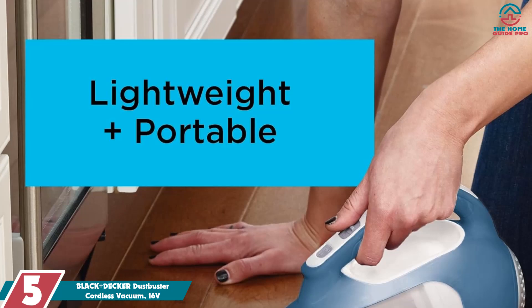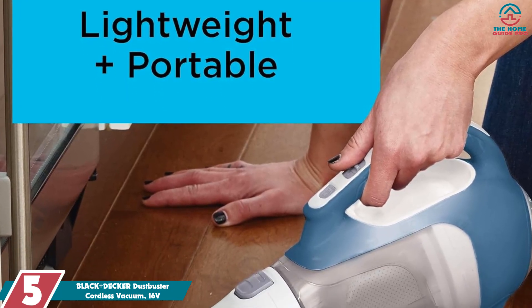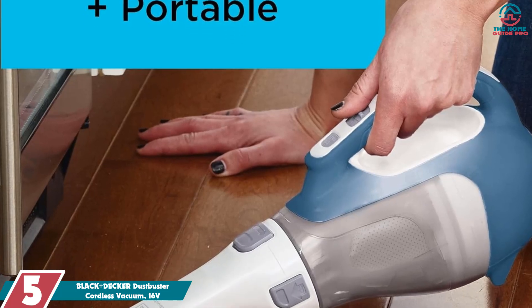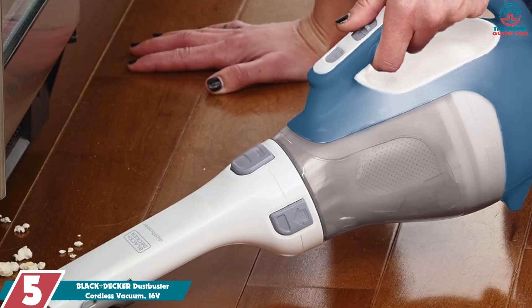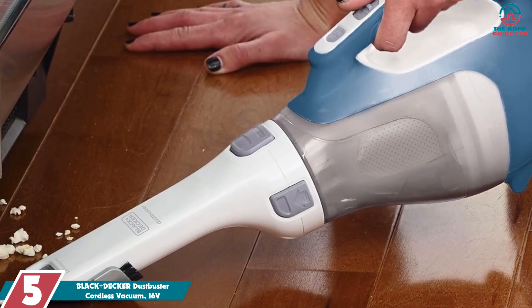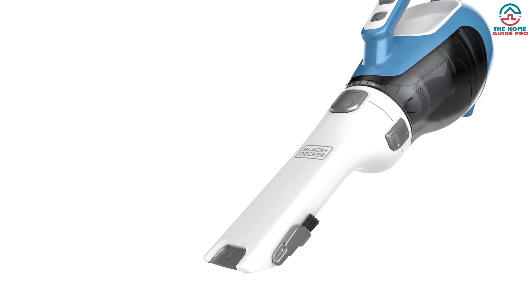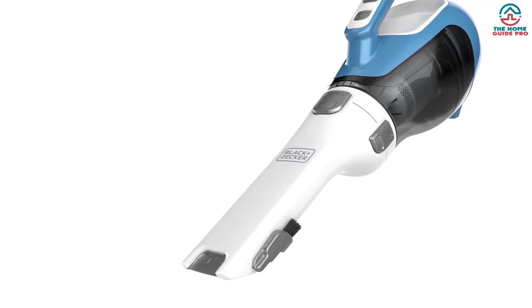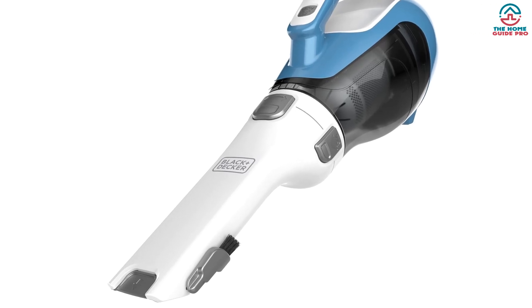Starting at number 5, we have the Black & Decker Dustbuster Cordless Vacuum, 16V. Lightweight, compact, and budget-friendly, the Black & Decker Dustbuster is about to become your new best friend when it comes to quick and efficient cleaning jobs around the home. Let's face it, you probably don't always have the time or energy to get out the upright vacuum, and for instances like these, the Dustbuster works like a dream.